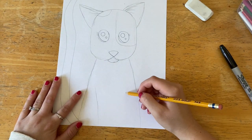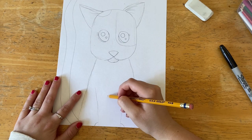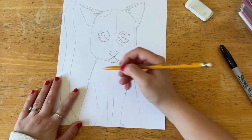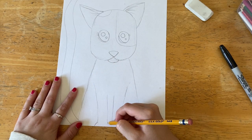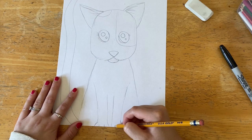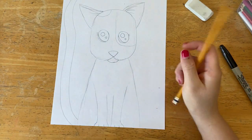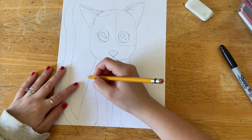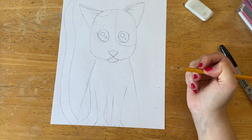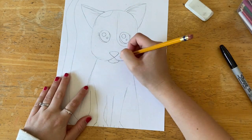Now I'm drawing Pepper's tail — her tail is really long and wavy so I'm going to draw it that way. Then I'm drawing two diagonal lines in to be her front legs, with a little bump on each side to show her paws, two inside lines, and details for her little toes. All these lines go all the way down to the bottom of the paper. Next I'm adding a little area where her fur turns gray so I'll know where to color it gray and where to leave it white.